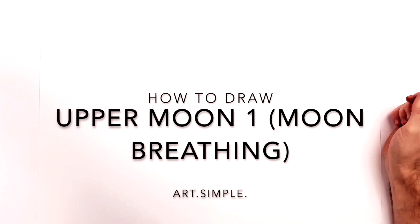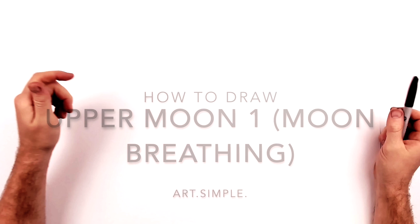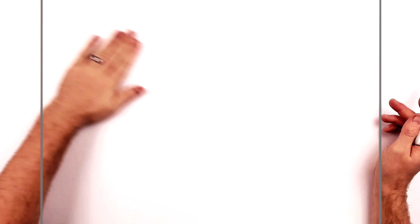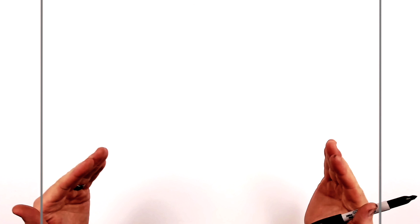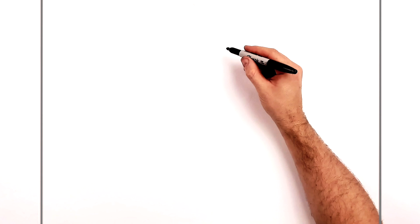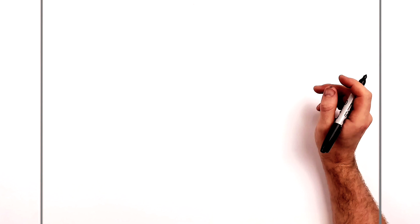Welcome back to another drawing tutorial — Demon Slayer, Upper Moon One, moon breathing. It's a bit of a complicated one. The hardest part will be the crescent moon shapes, so if you have a stencil with crescent moons, that would make things a lot easier. They're like two circles, very precisely drawn — it looks like a stencil or digital in the manga. Use pencil and eraser to sketch it out first, then you can ink after.